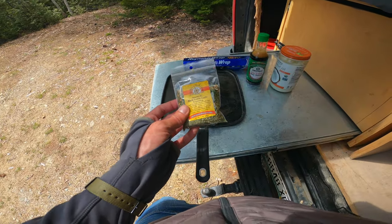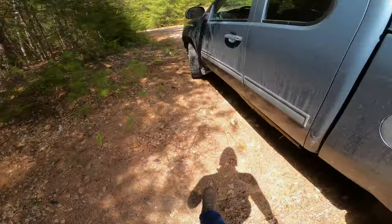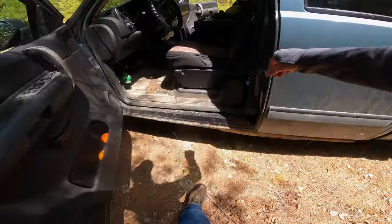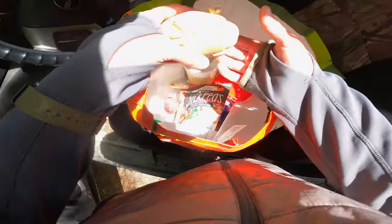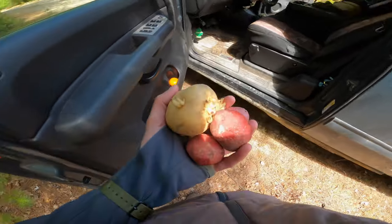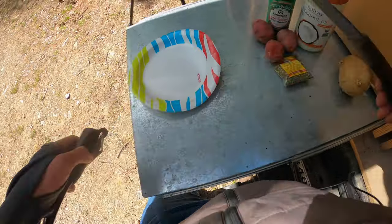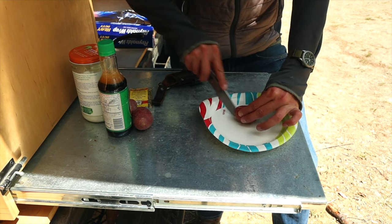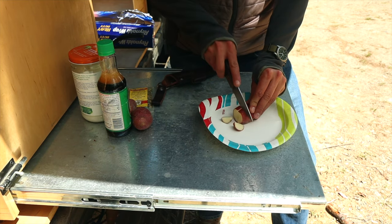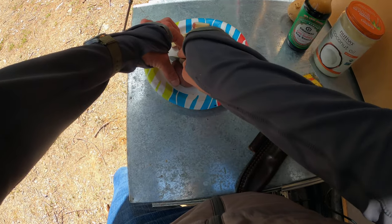I think I have some potatoes too. Yes, I do — let's just do those. Get the potatoes cut up and that's pretty much all I have to cut. I'll cut those up pretty small so they hopefully cook a little bit faster.